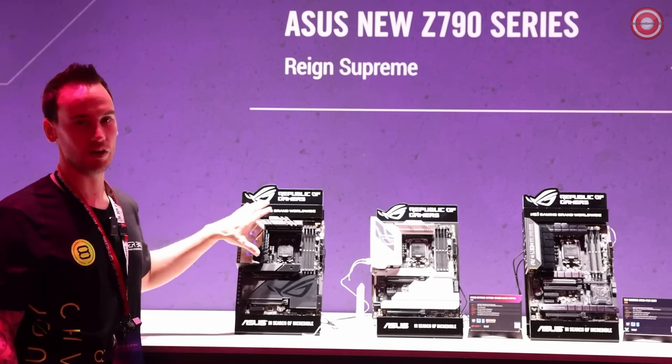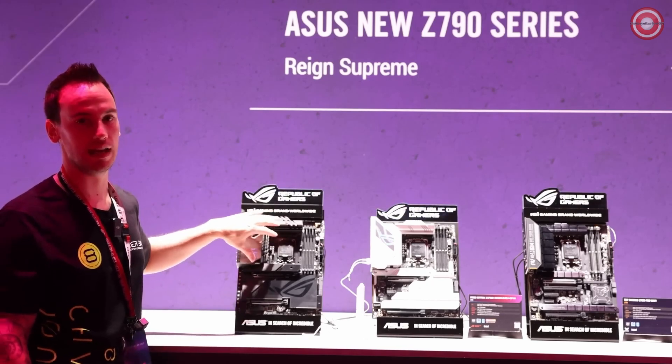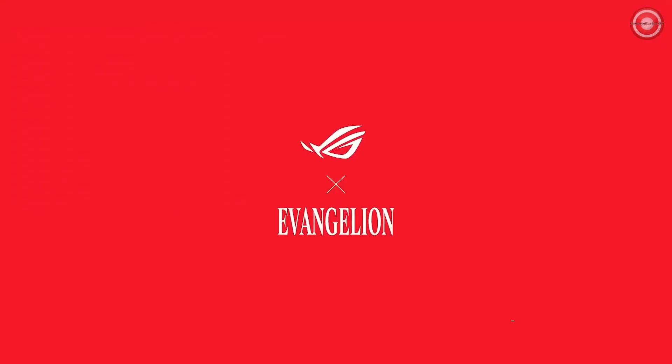Apart from that, it's the same VRM configuration as on the normal Hero. We have a 20+1 phase — 90-amp stages on this one, 70-amp stages on this one. That was our quick wrap from Gamescom 2023. I hope you enjoyed this video. If you're interested in any of these products in more detail, please make sure to check the links in the description, and hope to see you next time. Bye-bye.